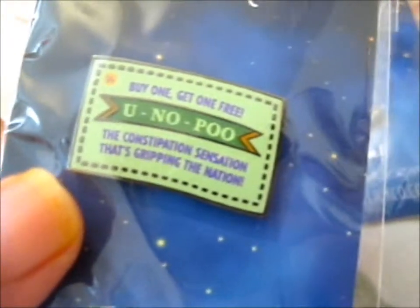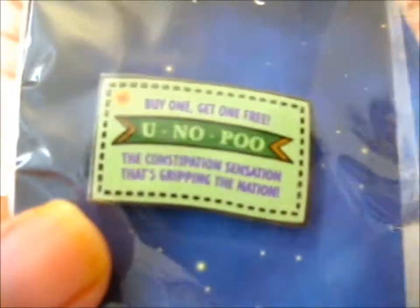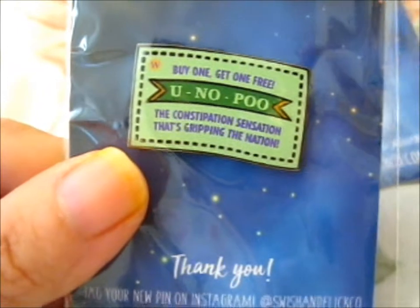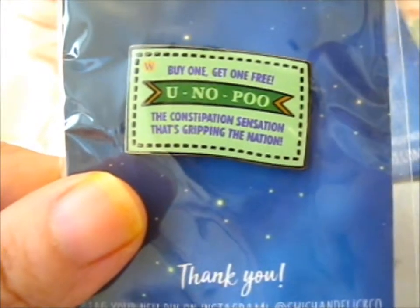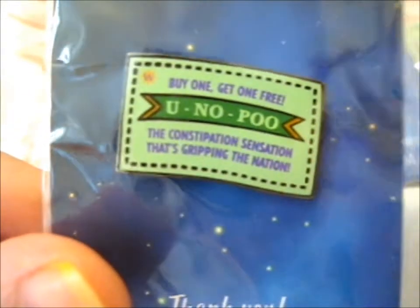So this one was from the Weasley Joke Shop Kickstarter. I only got, I think, two last time, and I actually planned to try it, but I had to cut it down. But I really wanted this one, so now I got it. Luckily, when I checked it the first time it was sold out, but when I checked it the second time it was in stock. So this is a buy one, get one free — you know, poo — the constipation sensation that's gripping the nation. That was really funny, because I had to get it.